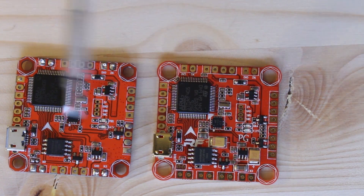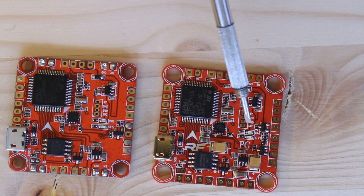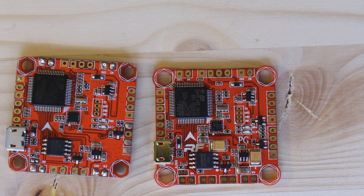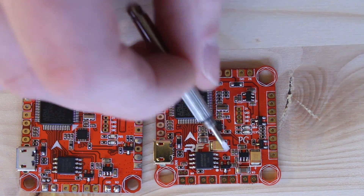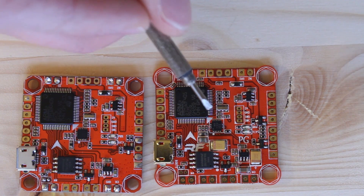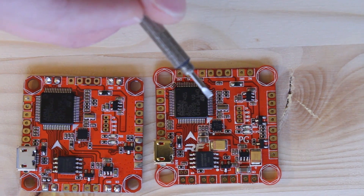There's one other thing that was changed on this board, and it's pretty obvious — there are two extra capacitors that were added to filter out noisy 30-series PDB power supplies. This will actually remove extra noise that can be caused by noisy power distribution boards and gives your board a cleaner, more stable supply of power.